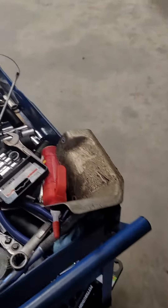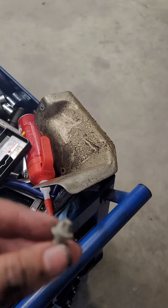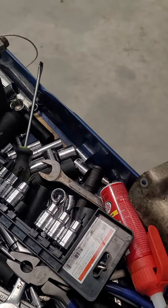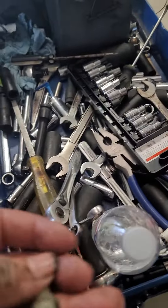So you take this off from right here, remove this, and it will come out with a little finesse. It is held on with two bolts like this. You don't need anything special — just a regular socket can get this off as long as it fits.